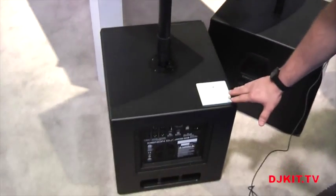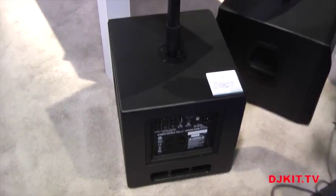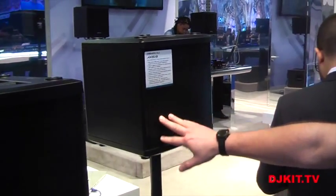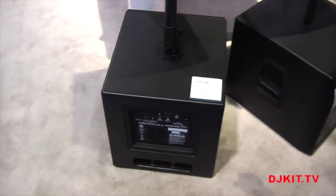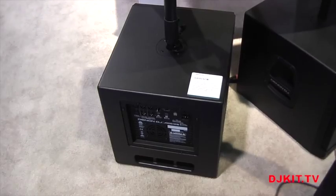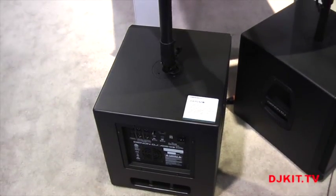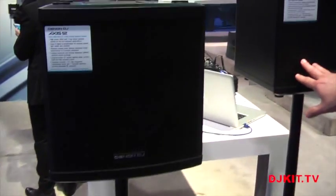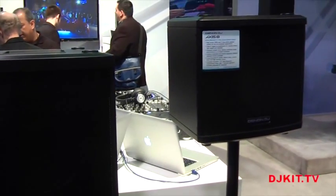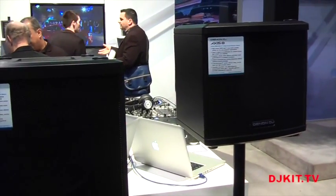In that series we have three models: the AXIS 12S, the AXIS 12, and the AXIS 8. The 12S, the bigger one, weighs about 47 pounds with handles on both sides, making it very easy to carry and set up. The AXIS 12 above that is 37 pounds, and then the AXIS 8 is going to be 33 pounds. All speakers are 2,000 watts peak and 1,000 watts continuous.